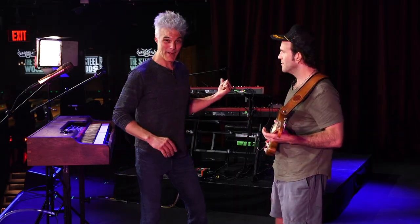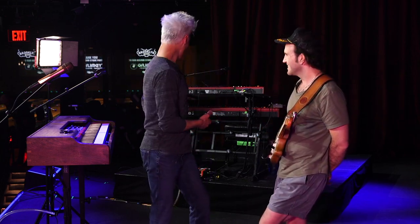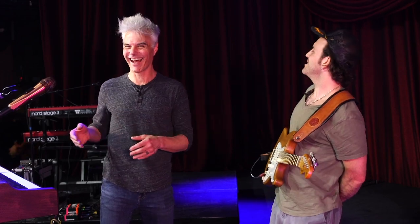Sorry about that cameo — that's my daughter. It's Bring Your Daughter to Work Day. She loves your work. Thank you, Benny.